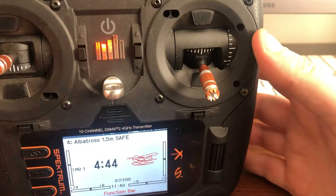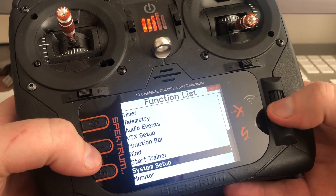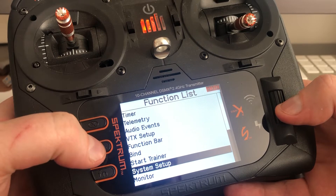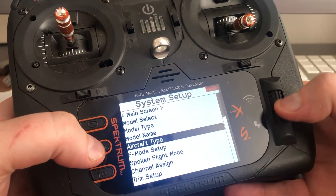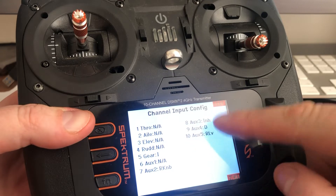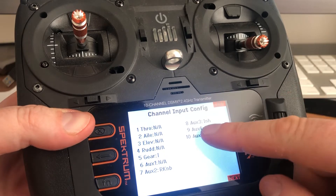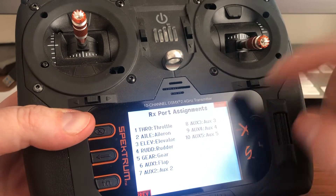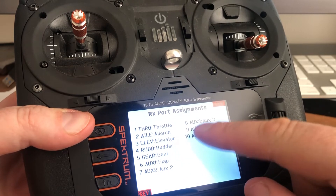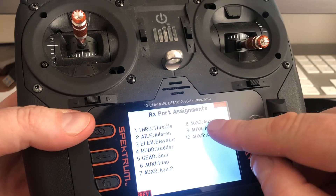First I'll show you my channel assignment. Throttle is my left throttle and AUX3 is my right throttle. AUX3 is not assigned to anything in terms of sticks or switches, so just leave that on inhibit. I originally had AUX3 going to throttle so both were going to throttle, but what was happening was I couldn't get the differential to work properly. So leave throttle on throttle as your left throttle, and AUX3 on AUX3 for your right throttle.